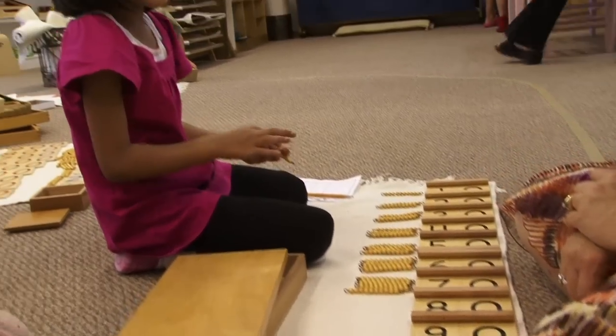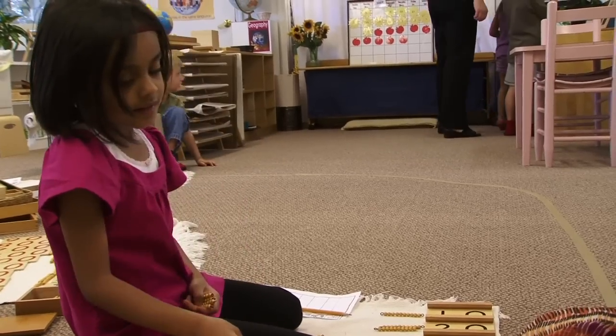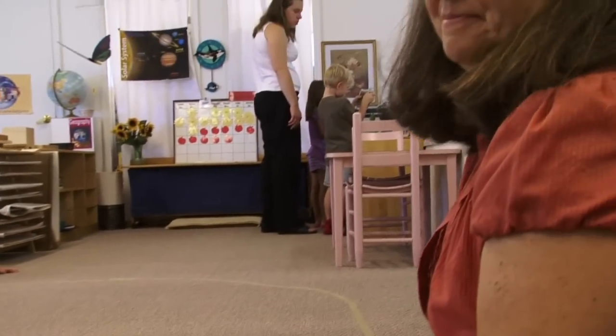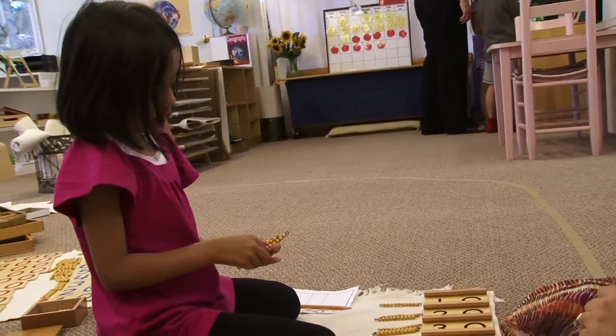She starts at the very basics of learning one to ten, and then very naturally, with concrete materials, brings children through learning how to count to higher numbers.